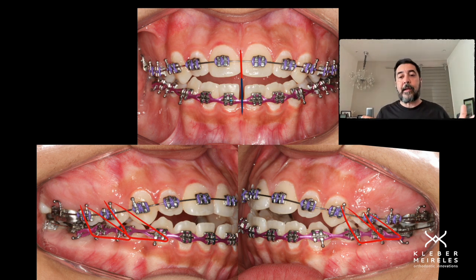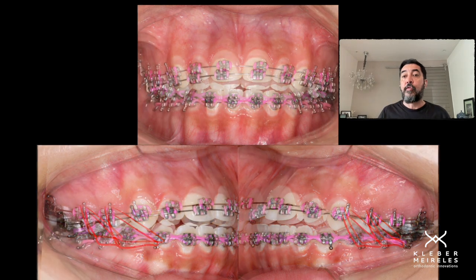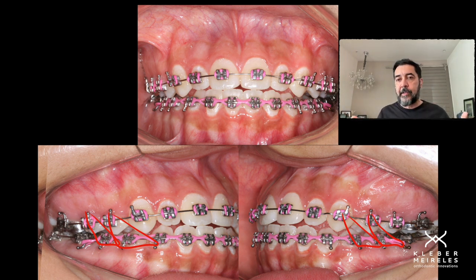We also need to correct the class II and class III. An important tip: we need to keep the elastic in position after having the correction of the open bite for at least three months. During these three months, we have two renewals of the periodontal ligament fibers, which are important to decrease the amount of relapse. We also have bone growth during these 90 days. It's not just about correcting the open bite — it's about keeping the correction stable.